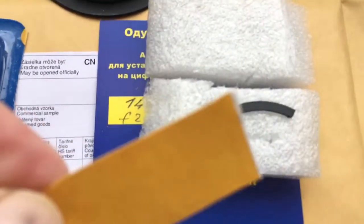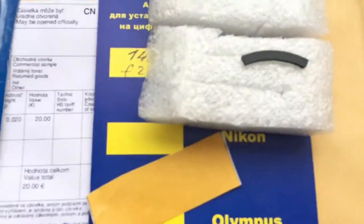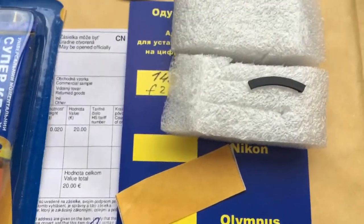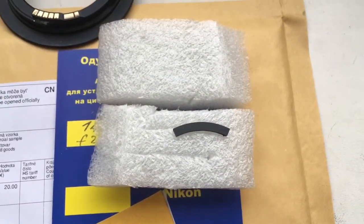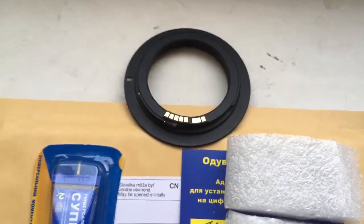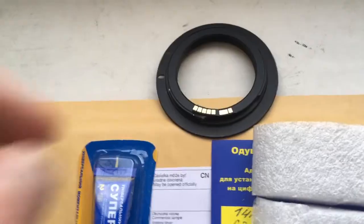Look, I send it to you a little bit double side adhesive scotch for installing chip on your lens. Now I check it your chip on my camera.